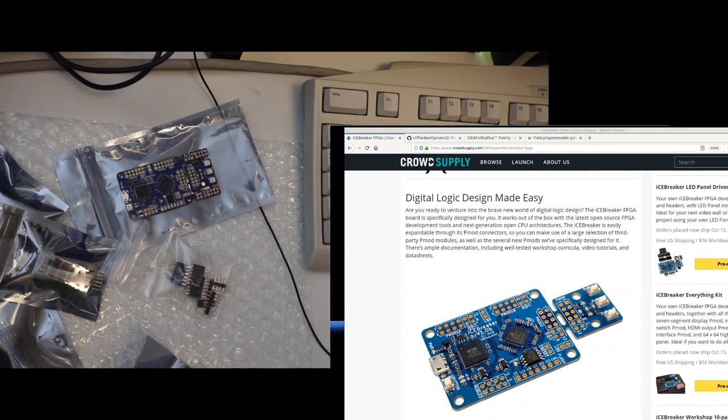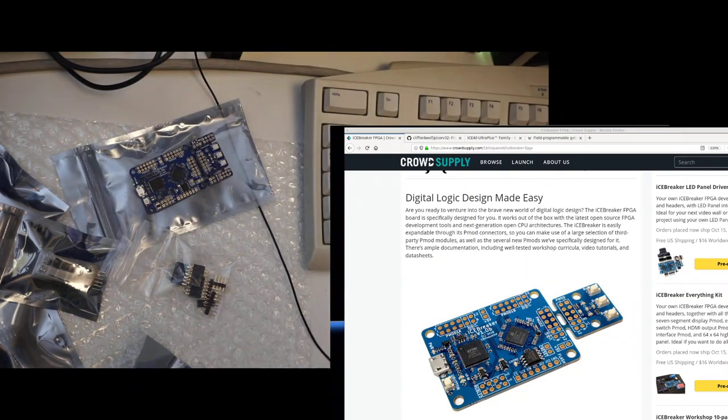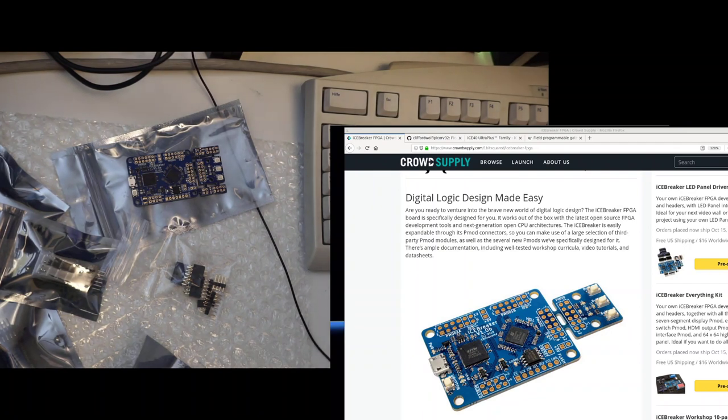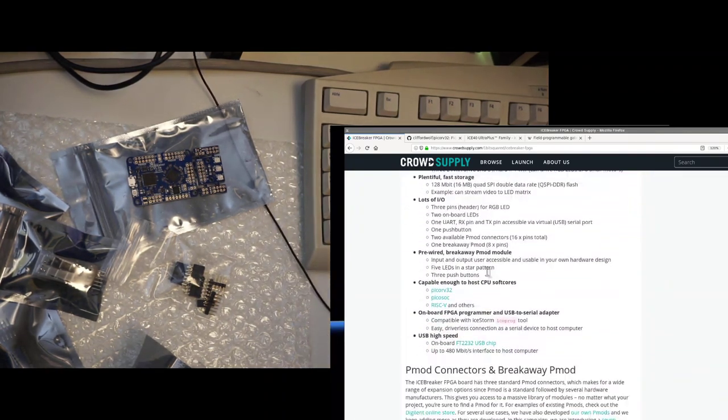You can get the icebreaker on Crowd Supply or the German and US One Bit Squared stores. It ships from Germany, which avoids customs handling for EU shipments. There are a ton of PMODs available. Pjotr says the icebreaker workshop needs two of them — which is amazing. The board is capable enough to host CPUs like PicoRV32 and PicoSoC.